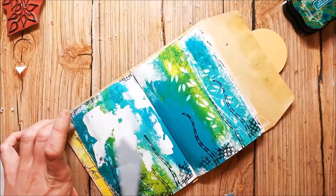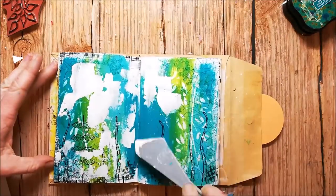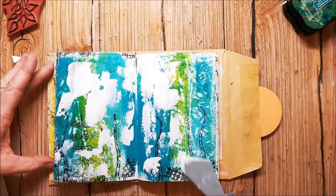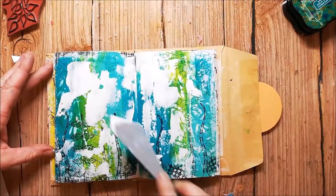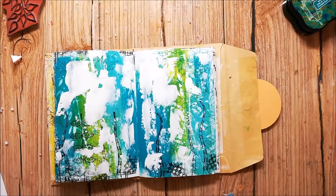You know that I need a lot of white space on my pages, so I'm adding in Gesso with a palette knife. The white Gesso brings a lot more contrast to the page, which increases the interest and the dynamic of a page.